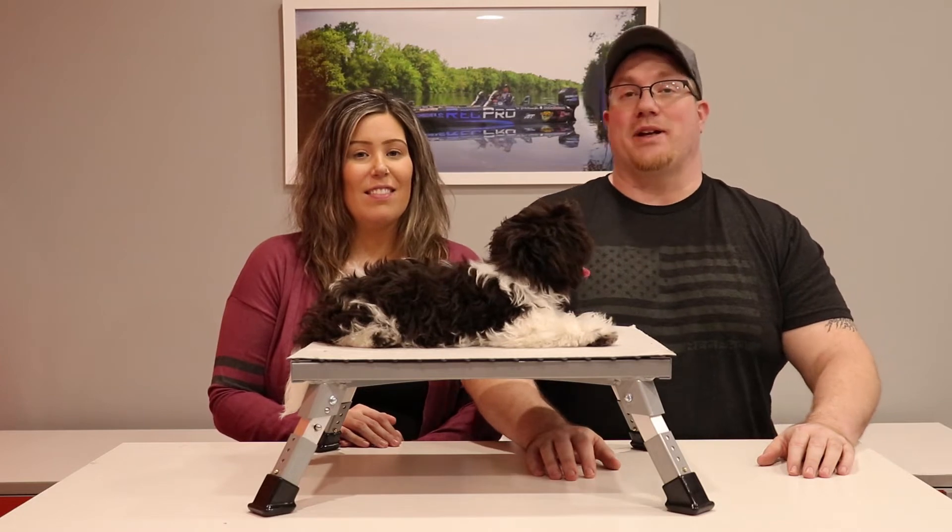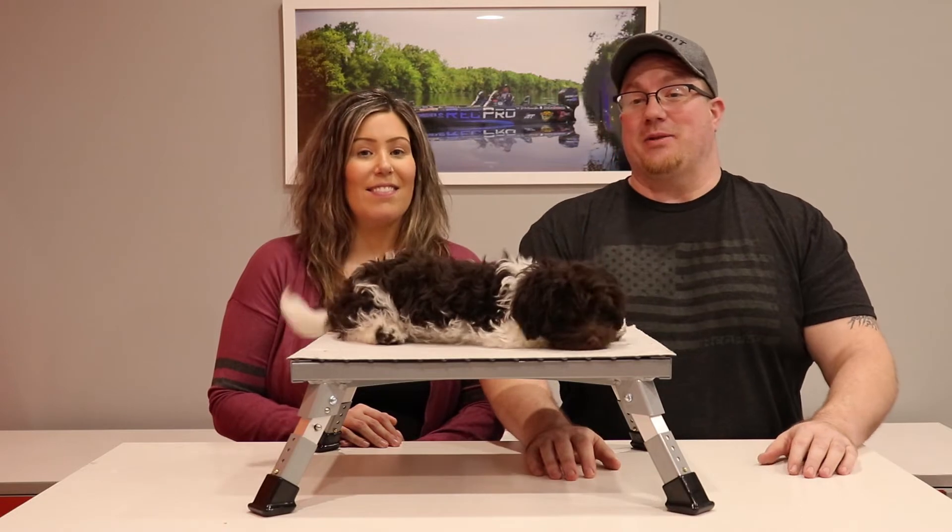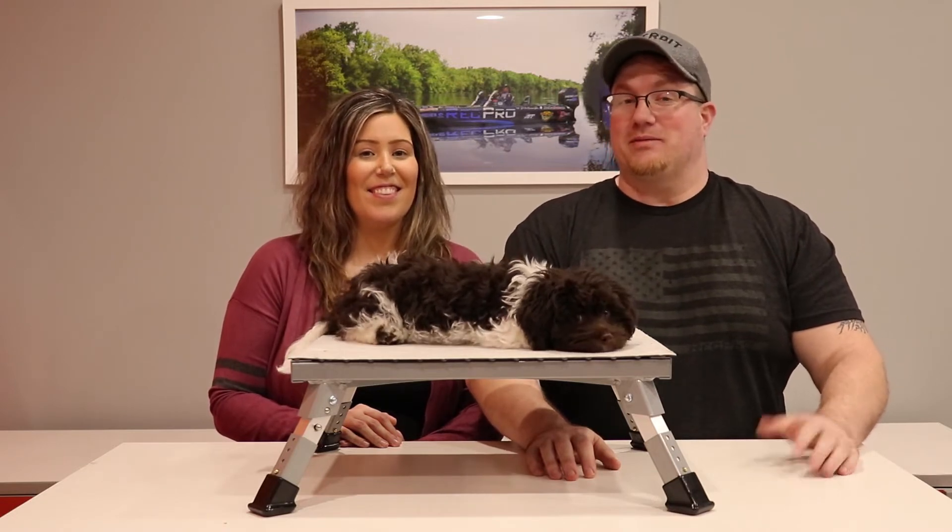This stepstool is rated at a weight capacity of almost a thousand pounds. We don't recommend stacking the whole family on it, but it could probably hold Jack.